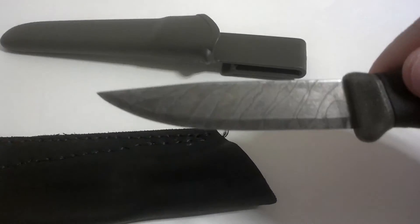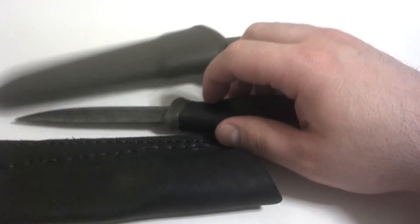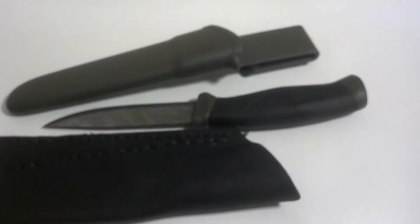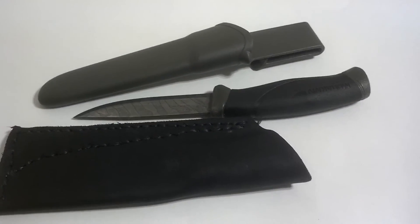I also put a patina on this knife — you can kind of see a tiger stripe there. Overall, this is an amazing knife for the $12 to $14 I paid for it.